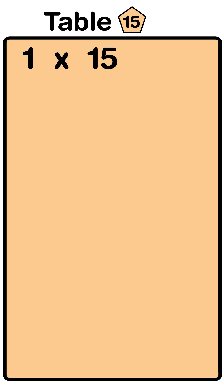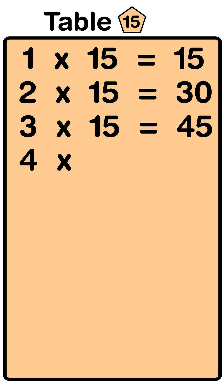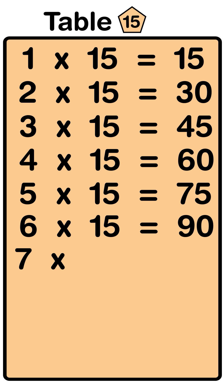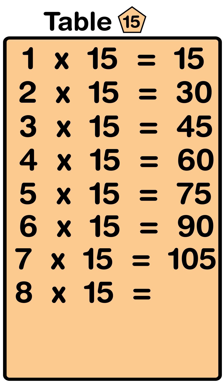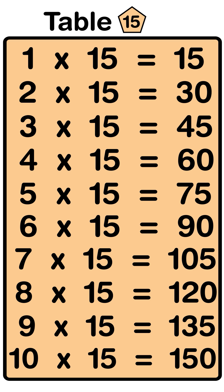1 fifteens are 15, 2 fifteens are 30, 3 fifteens are 45, 4 fifteens are 60, 5 fifteens are 75, 6 fifteens are 90, 7 fifteens are 105, 8 fifteens are 120, 9 fifteens are 135, 10 fifteens are 150.